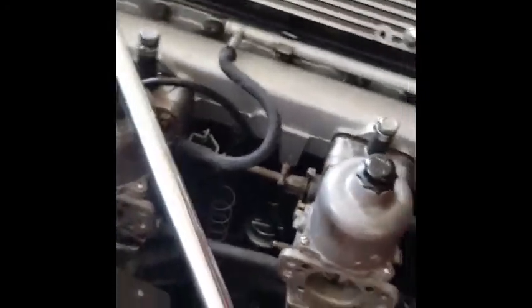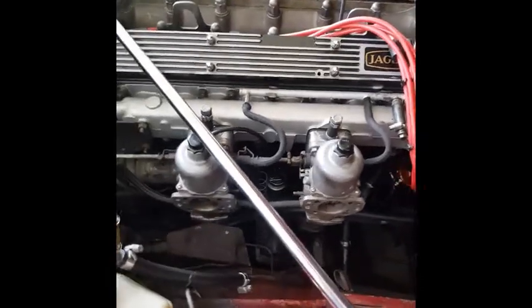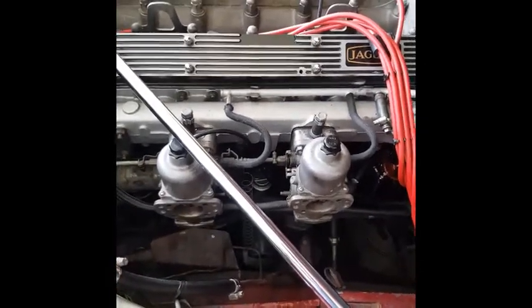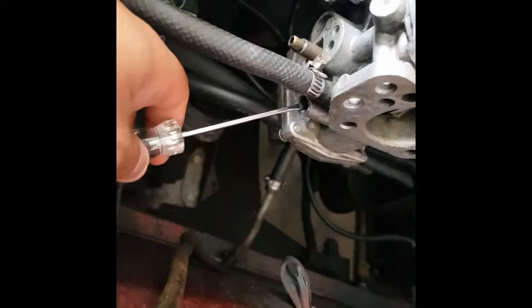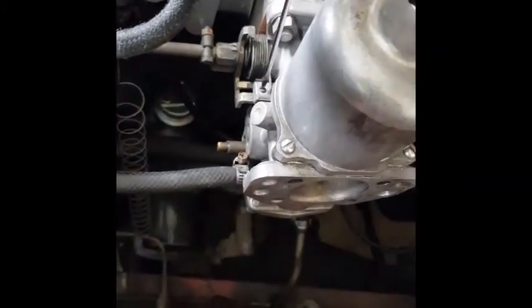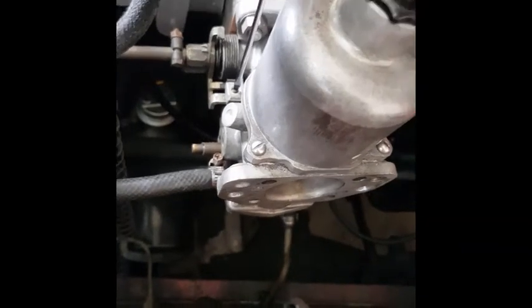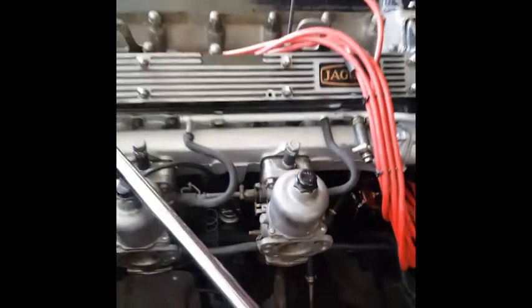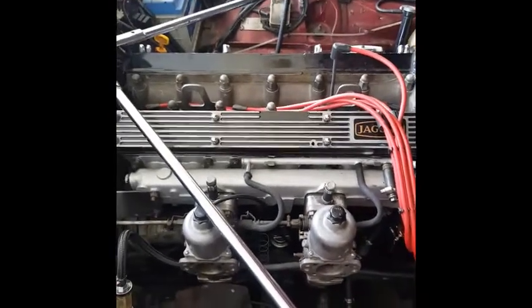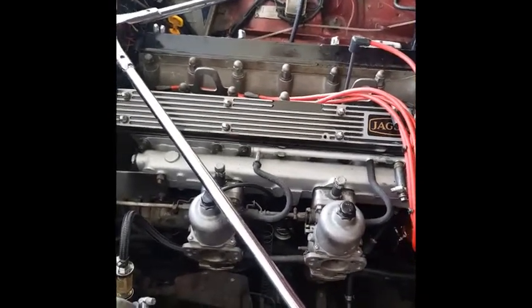This car is using an HIF7 carburetor, so you use a small mixture screw to adjust it. If you need to tune up, the screw is right here — that is the mixture screw. And that is how you get the carburetor adjusted. I hope you liked the video, thank you so much.